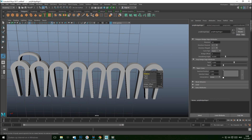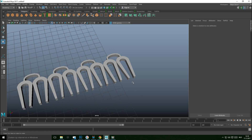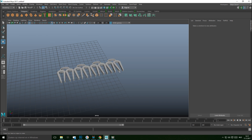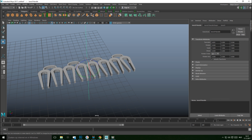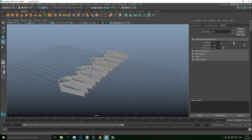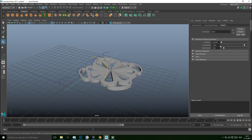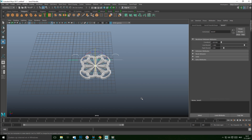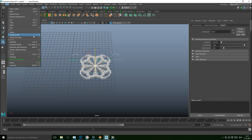Repeat those steps for the other pairs — I'll quickly pause and be back. Once done, select all and go to Mesh and Combine. Then go to Deform > Nonlinear > Bend, hit E to rotate the bend handle, hold J to flip it over into position. In the Attribute Editor, set the bend to 180 degrees, giving us this curved shape.